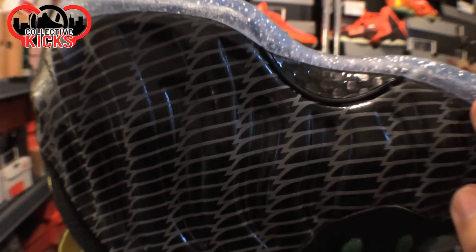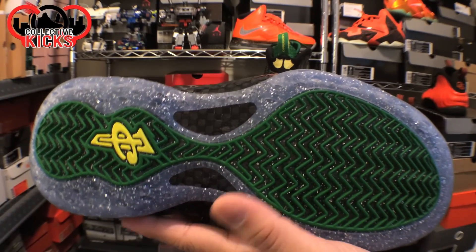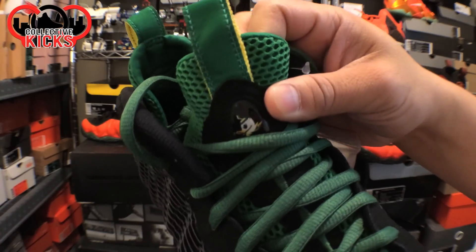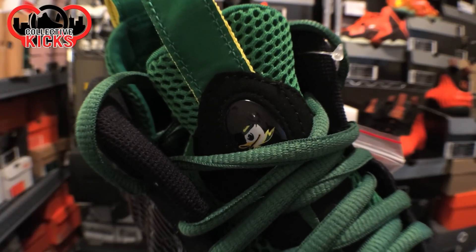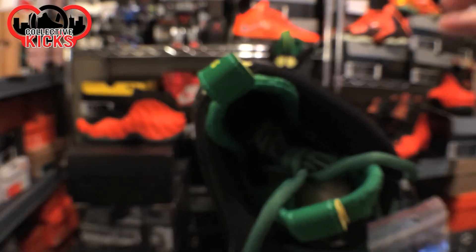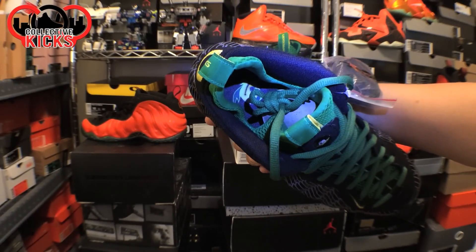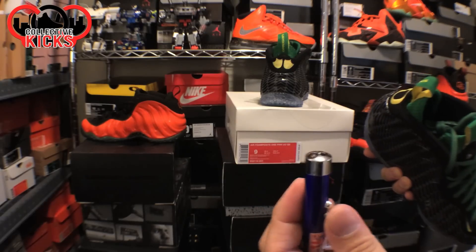The carbon fiber is definitely nice on these. You can see that C right there is yellow and then green on the bottom. You get the green laces that came stock, and then you have the packet for the black laces. There's a duck logo on the tongue right there, and actually that duck logo is also on the insole. You can see the logo on the bottom using the light from my Dornbecker DB5.